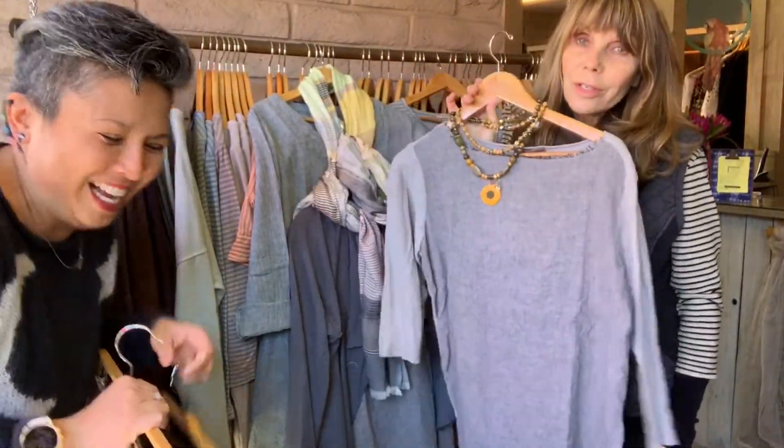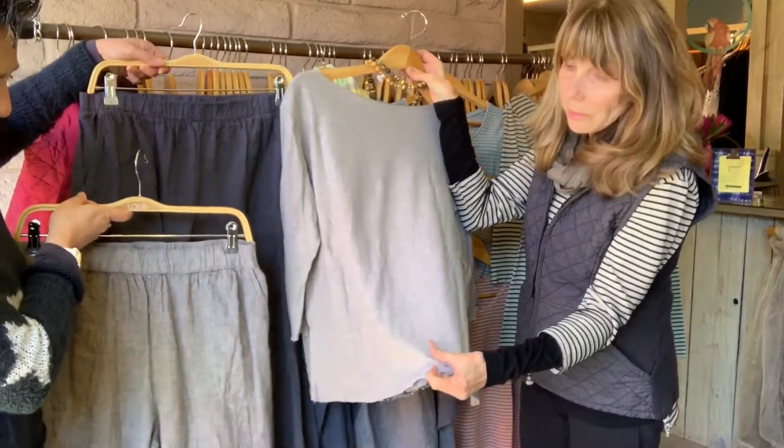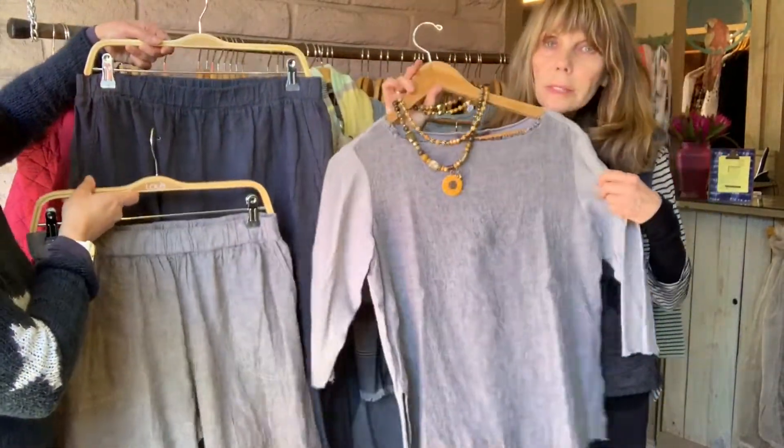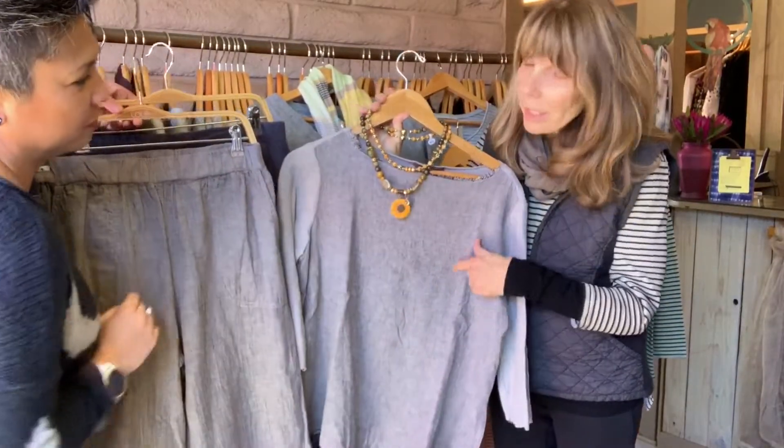Diane forgot to show you this one. This is the two different fabrics — our favorite cotton linen fabric with the crosshatch on the front. Really cute body. A lot of you like this raw edge right here. It's really cute. Yeah, a lot of raw edge.